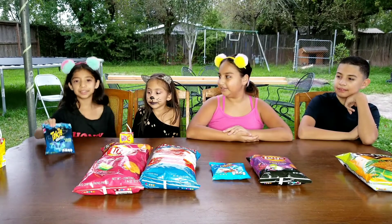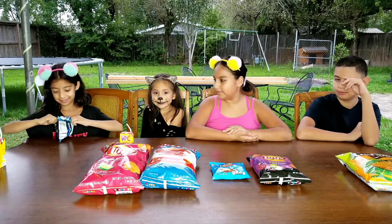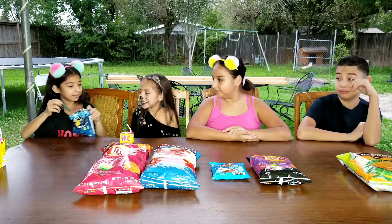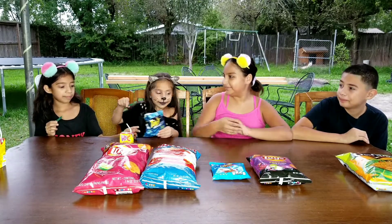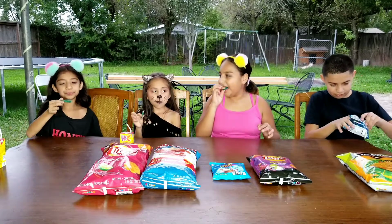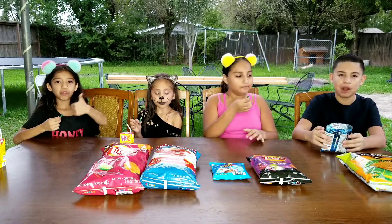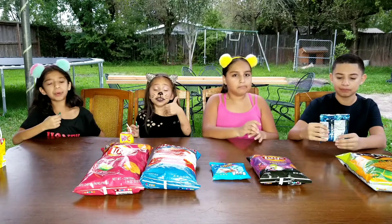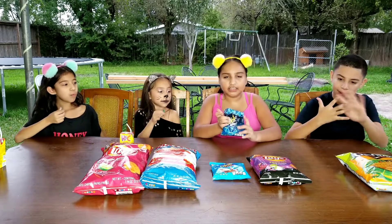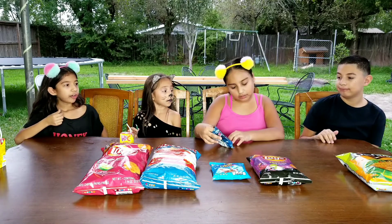So the first chip we're going to be trying is the Takis Blue Heat. Let's open it and try it. They're blue and they're really different — they also look cute. Mmm, they're so good! They're not too spicy so you can go buy them. It tastes like they have lime in there and some other stuff.